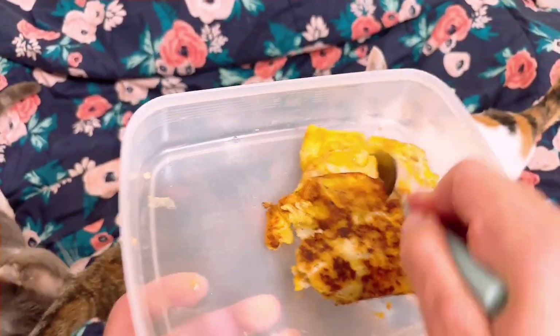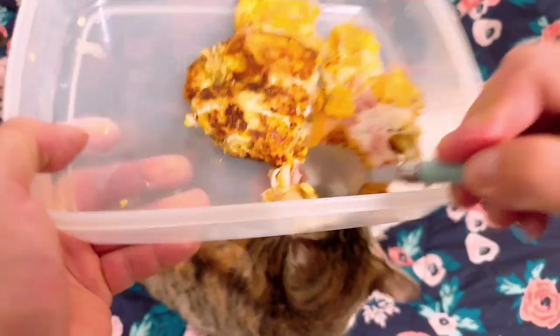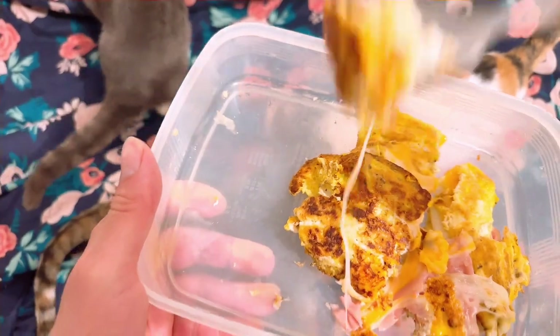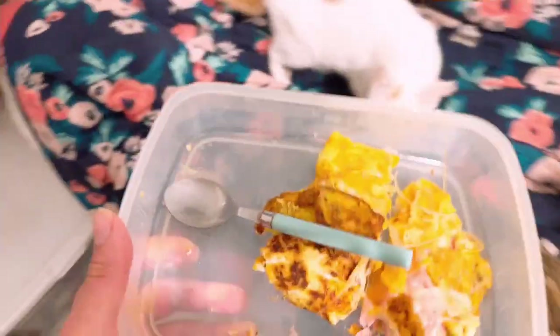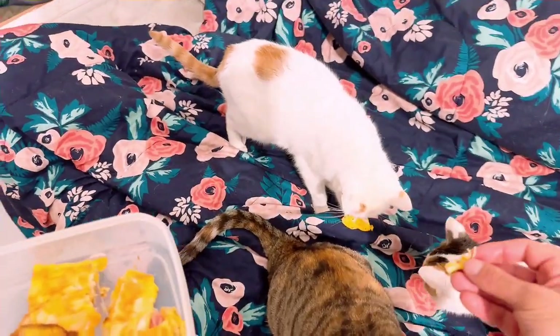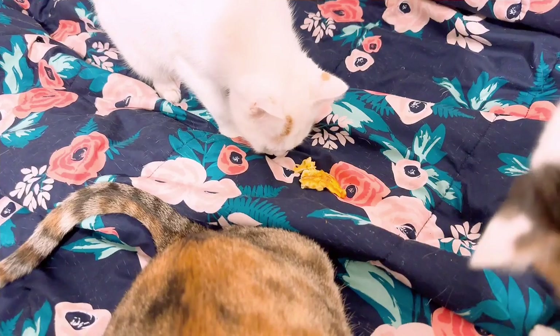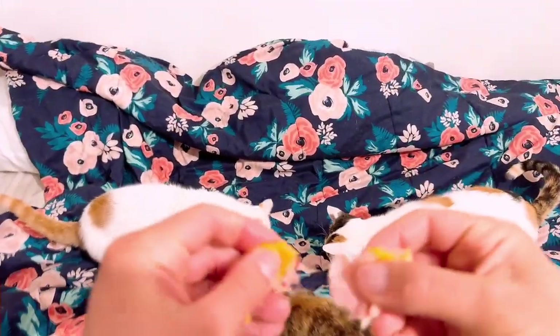So right now I'm going to taste it. I'm going to cut it down the middle real quick. Let me get a little piece of this corner — all that cheese. Look at the cheese stretch! Let me get a piece of turkey with it. Mmm, very good! These cats, they like cheese more than the eggs — some of them are picky. But I know they like cheese a lot, so let me get them some cheese. I'm going to give them some cheese with a little bit of turkey for each one.